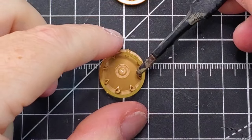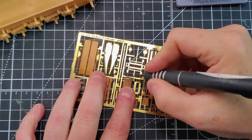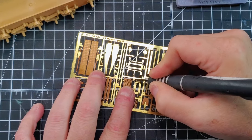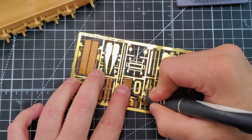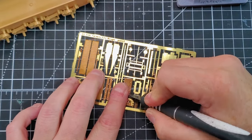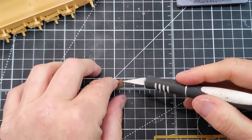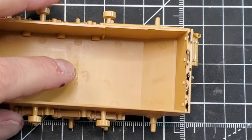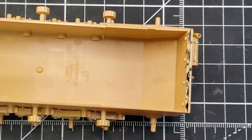Just to give you some technical knowledge — the Wespe is an Sd.Kfz, also known as a Panzerkampfwagen, with a Howitzer 18. It's built on a Panzer 2 chassis, self-propelled. It's a German self-propelled gun developed and used during World War 2, based on a modified Panzer 2.